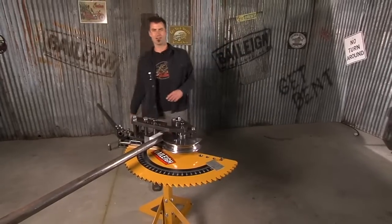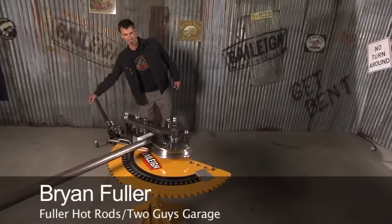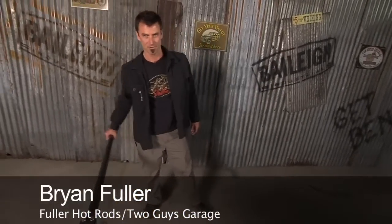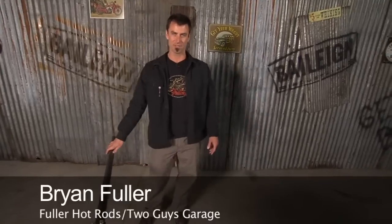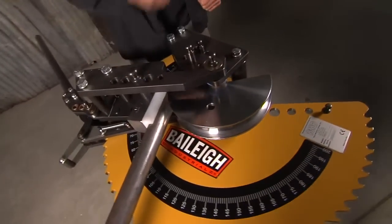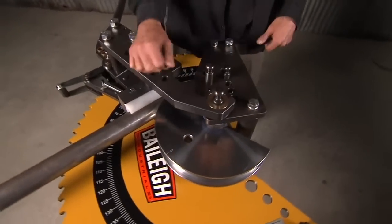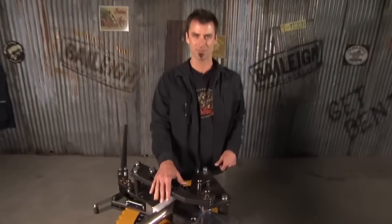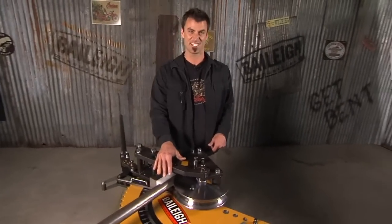Welcome to the RDB Rotary Draw Bender 50. This is Bailey's entry-level bender — under a grand, so it's a good price. The big deal about this versus a lot of them is you don't have to repin. You can go all the way around to 200 degrees without repinning. And once you repin a few times on a normal machine, that's a big deal.